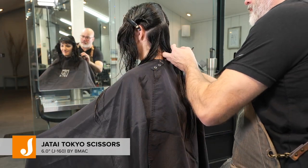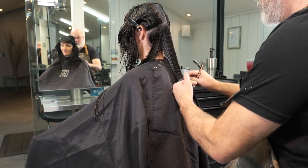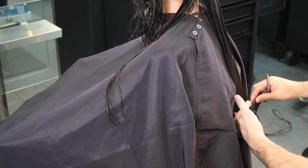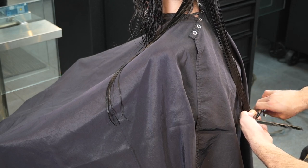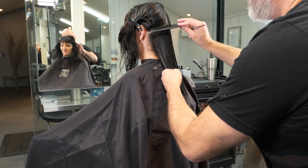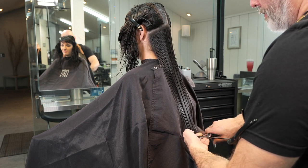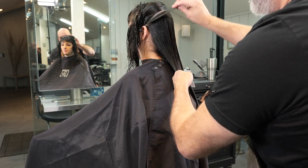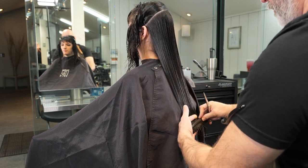We're going to start in the back. We're going to take a section from the occipital bone down to the mastoid — the center section straight across. Then I'm going to comb everything down, and you'll notice I'm flipping my fingers up. By cutting the length with my fingers flipped up, it's going to make the edges a little bit more airy and quite a bit more flippy.